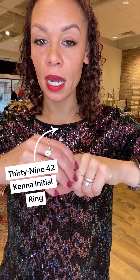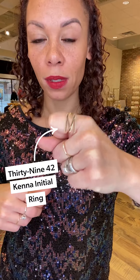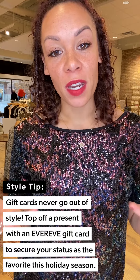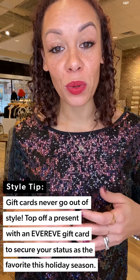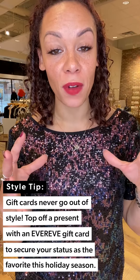Don't forget about all of the fun jewelry we have — makes great stocking stuffers, as well as an EVEREVE gift card. We are so excited to share all these fun holiday looks with you. Make sure to check out Ash and Heidi's stories too — those have been updated with all their great go-to holiday looks. I hope you all have an amazing holiday, and we will see you soon. Bye!